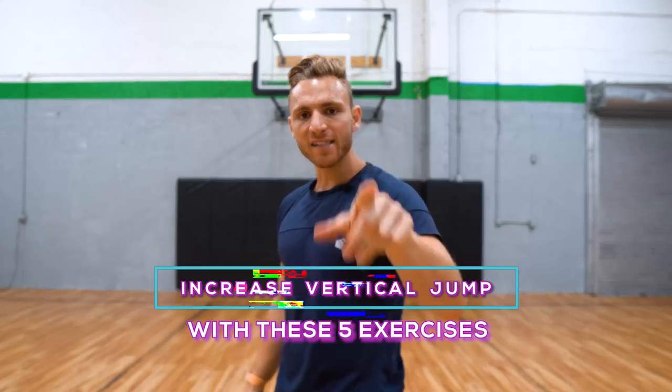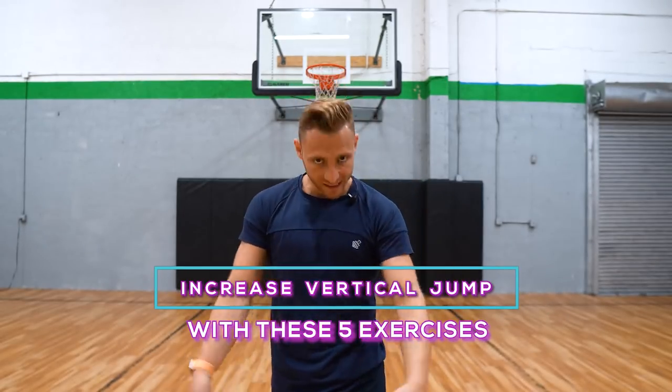What is good guys! Welcome back to I Love Basketball TV. Coach Steve here. Today I'm giving you five exercises to increase your vertical jump. Let's get into it.